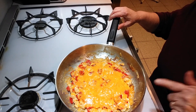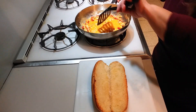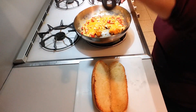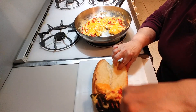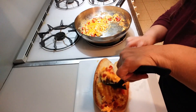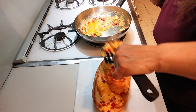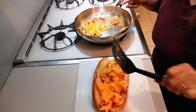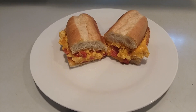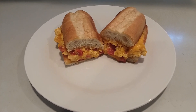Once it's melted, you take your hoagie roll — I just toasted it. You just take the egg and lay it down onto the hoagie. You can use toasted bread or you can use rolls. And here you have it — peppers and eggs, so delicious, so easy. Okay guys, like, share, and subscribe. Bye guys.